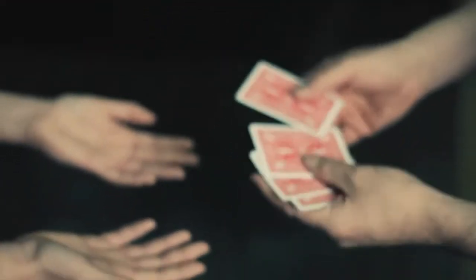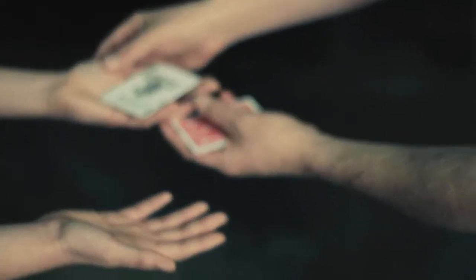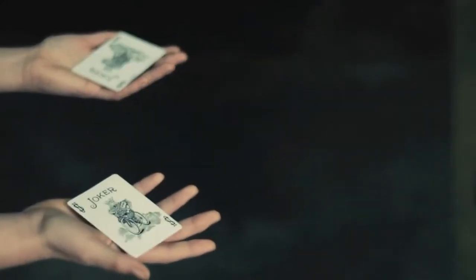A little something with four cards. Here, I'm going to put a joker into your hand right there, okay, just kind of hold on to it, just to separate your hands, it's perfect. And to make it interesting, we will use a second joker right there.